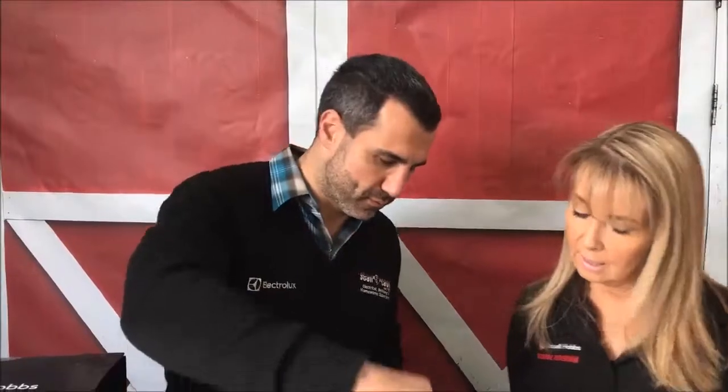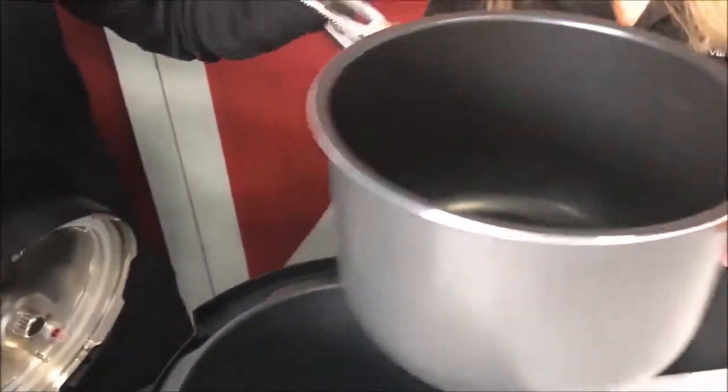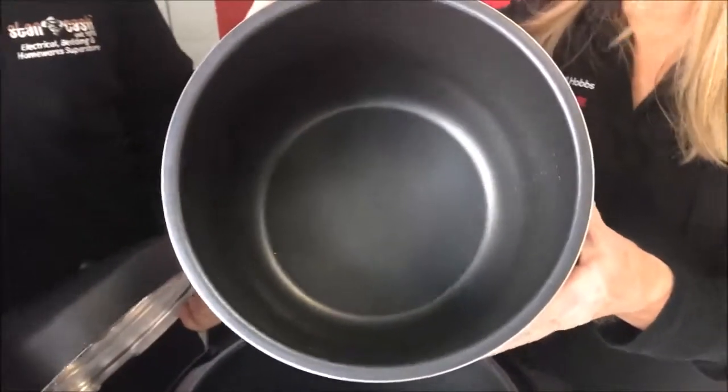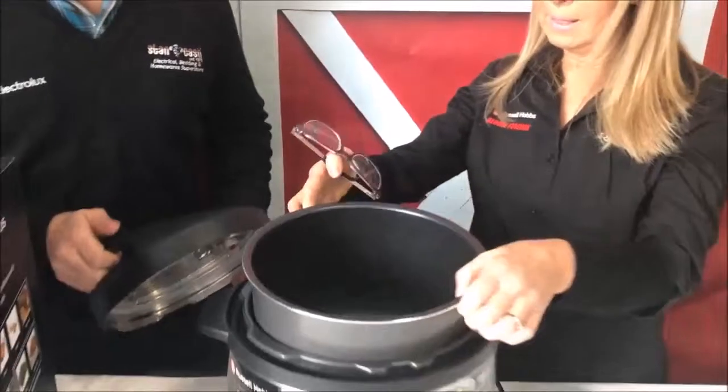It's good for a family — it's a six-litre pot, so it cooks a lot of food and you can fit quite a bit in there. It also handles up to ten cups of rice.